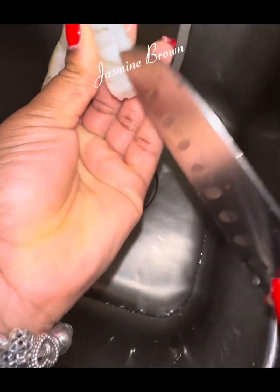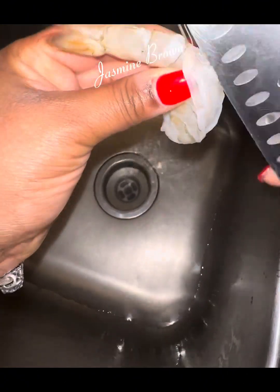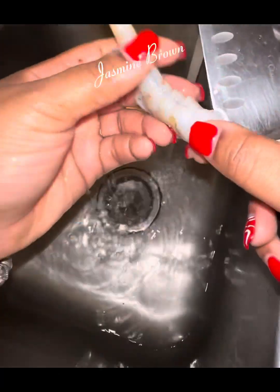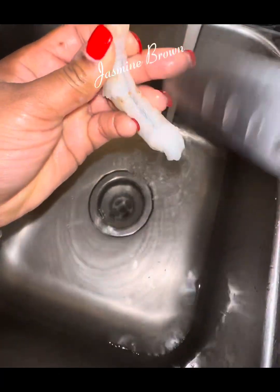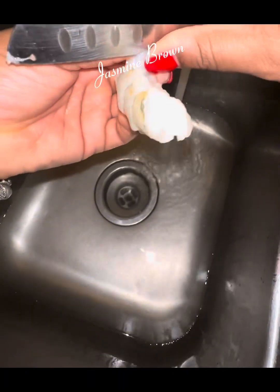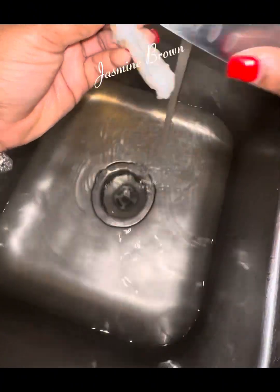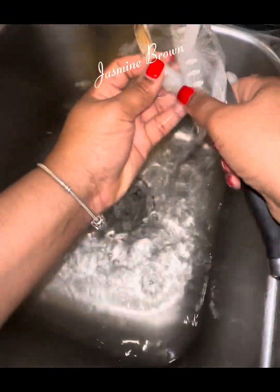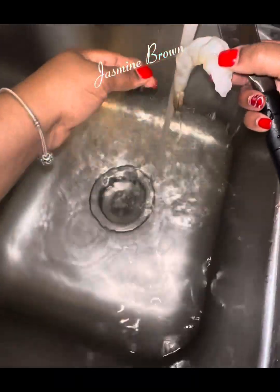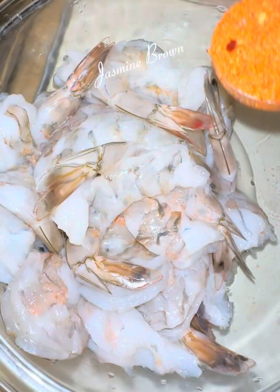You're going to take your shrimp and make sure that you slice it all the way down from the back, all the way to the front, and remove that nastiness on the inside. You do not want to eat that. Then flip it over and do the other side as well. I don't understand why some people, when they clean shrimp, they only clean the top and not the bottom, baby. You got to clean both sides — that is why you cannot eat at everybody's house. Clean both sides of your shrimp and give it a good rinse for some nice, clean shrimp.